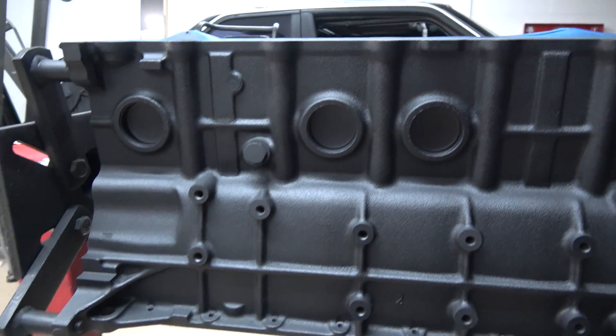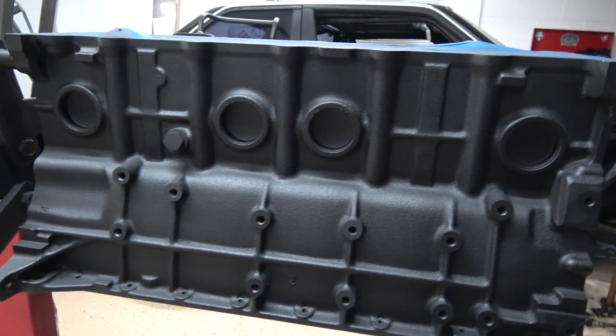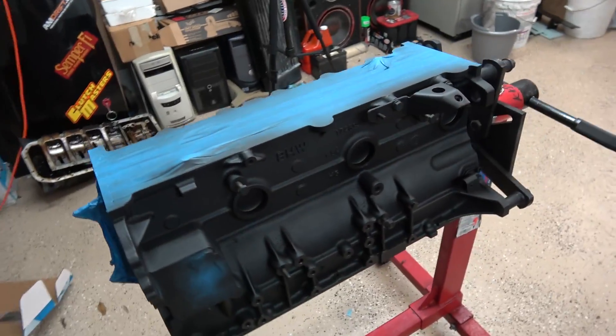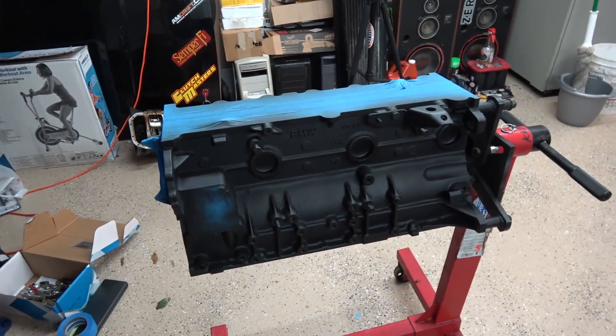I am super happy with how the engine color turned out. It's like a satin black — I thought it was going to be glossy black, but it looks factory, even better.